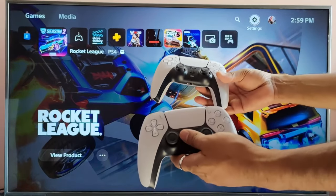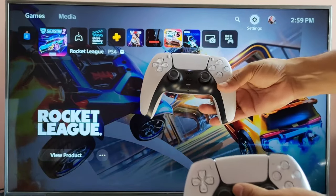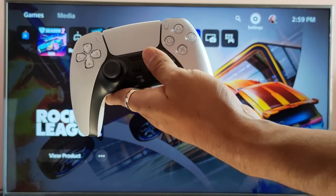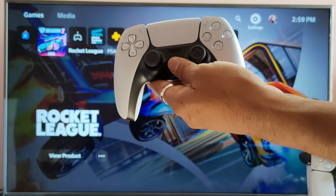Hi friends, in this video I am going to show how to connect more than one controller on your PS5 console. For example, I have already connected this DualSense controller, so you can see this light is up. I just want to use this DualSense controller along with this other controller, so I am going to connect it.